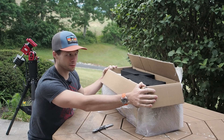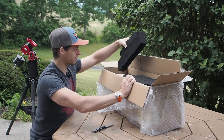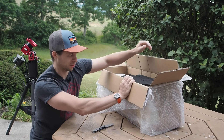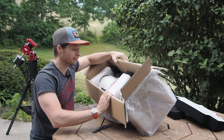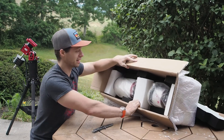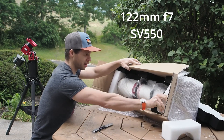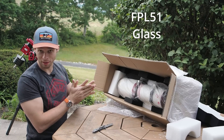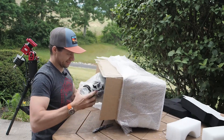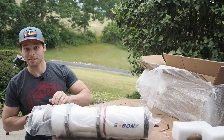So this is like the first SV Bony out in the wild, and it looks like this is not official production packaging. Well, it's the first SV Bony of this type. And there it is — it's the big 122 millimeter triplet. It's definitely big.